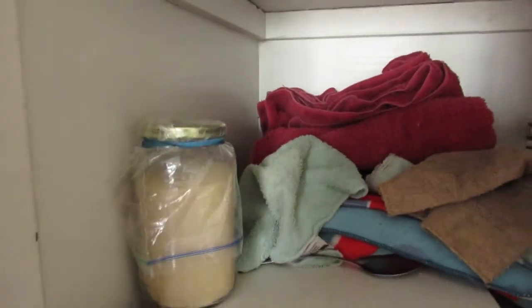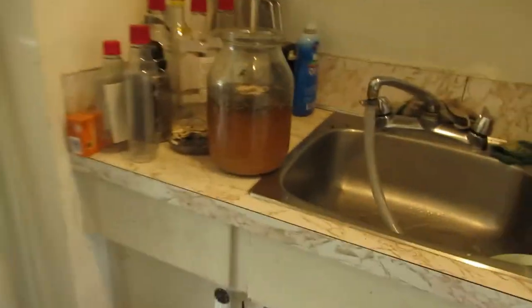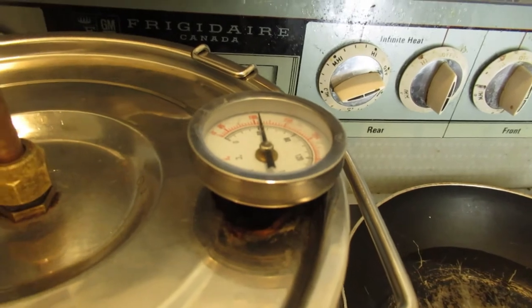Lots of yeast, but I think I got enough sugar for one more run, one more brew of mash, and that's it. Waiting for it to get up to temp.